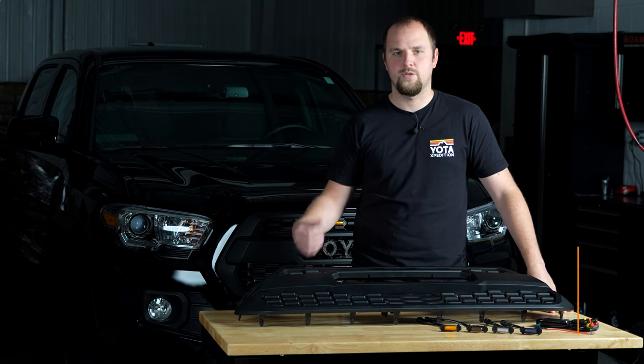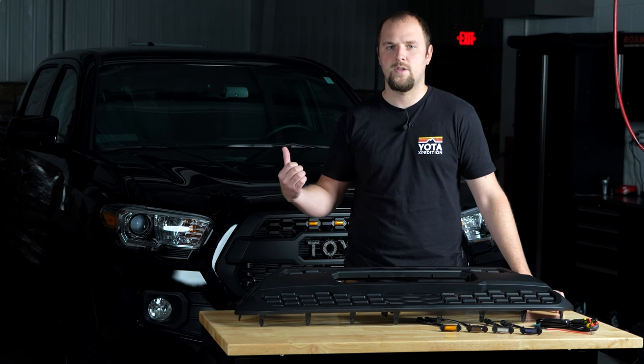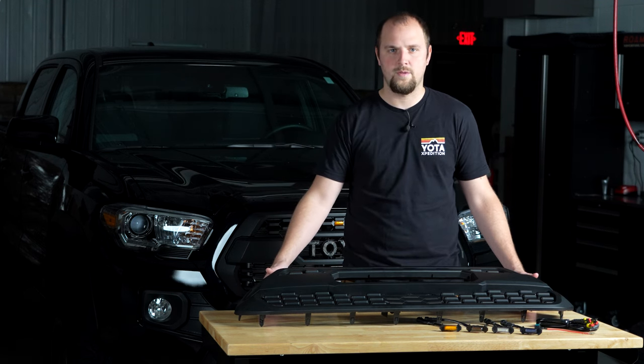How's it going everyone? Jared from Yoda Expedition here. Today I'm going to go over the Pro Style grille for the 3rd Gen Tacoma. Our Yoda X Pro Style grille is going to be perfect for you guys that don't have the TRD Pro Tacoma but still want the TRD Pro look.